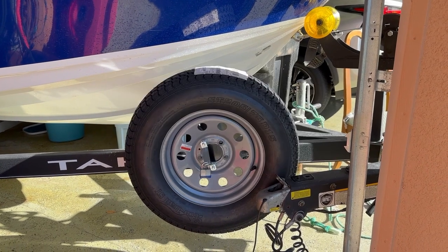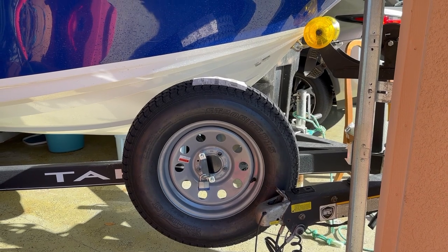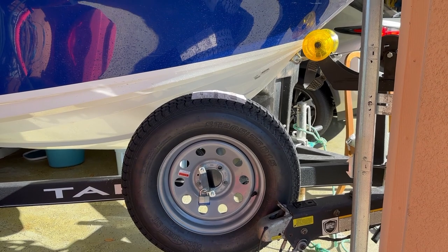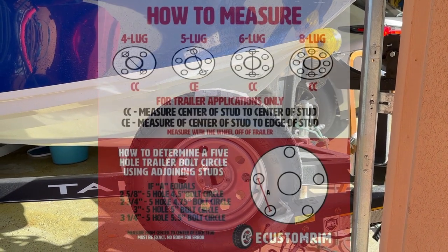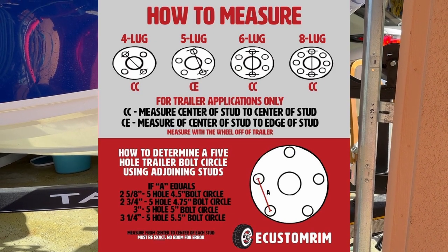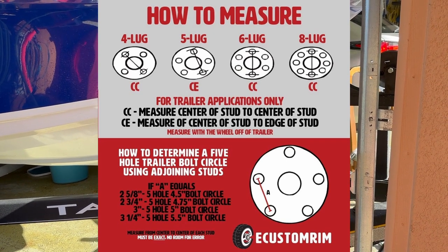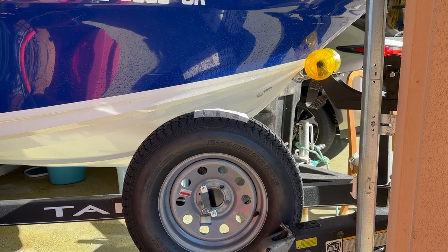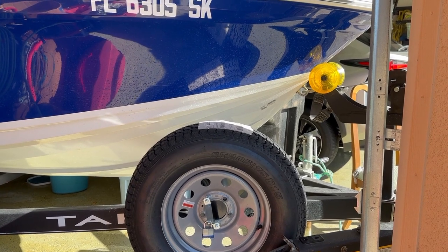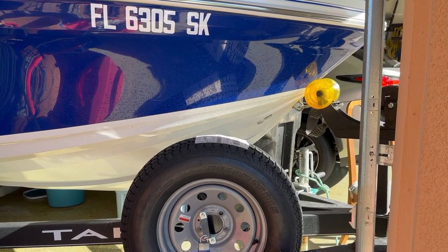Here's my spare tire mounted onto my boat trailer. The biggest thing you have to pay attention to when you buy a spare tire for your boat trailer — or any trailer — is you really need to measure the distance between the lug nut holes. That's what I found when I had to get a new wheel fully mounted: making sure I got the right star pattern and the right distance between the lug nut holes.